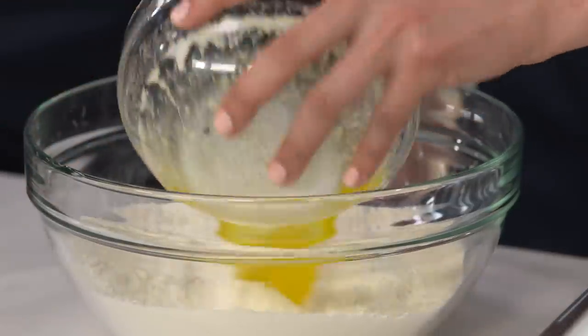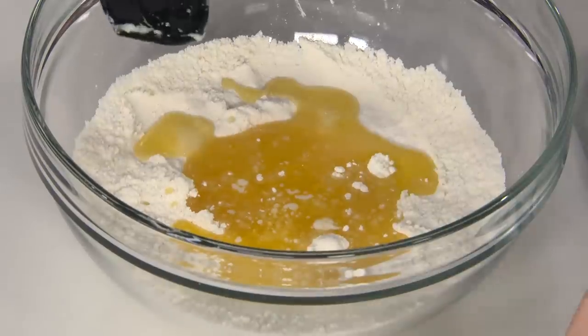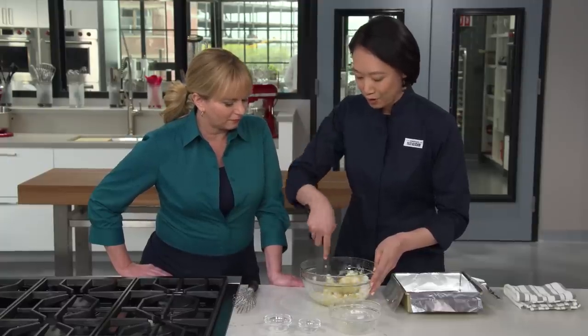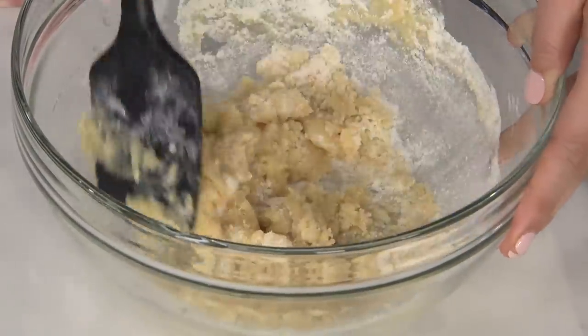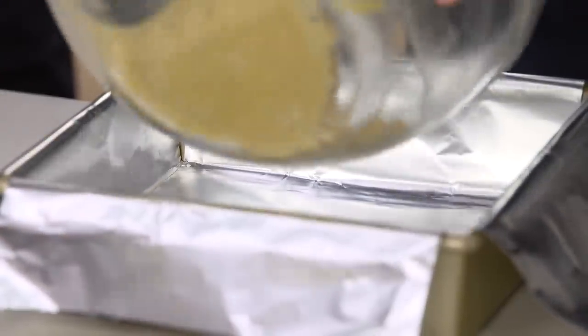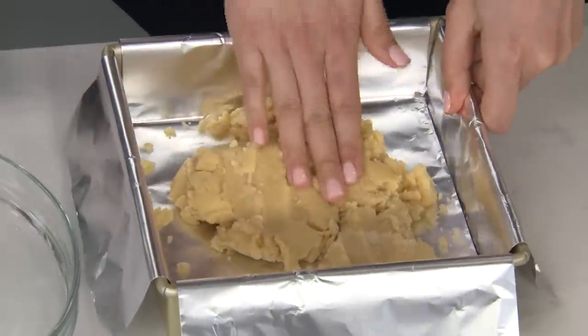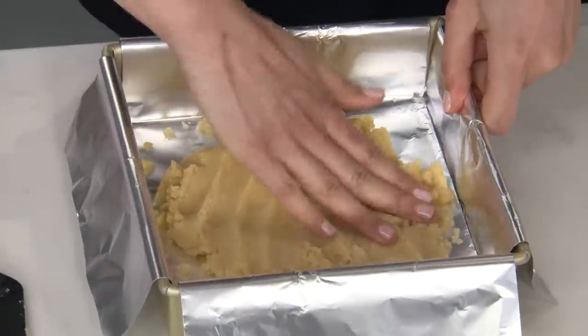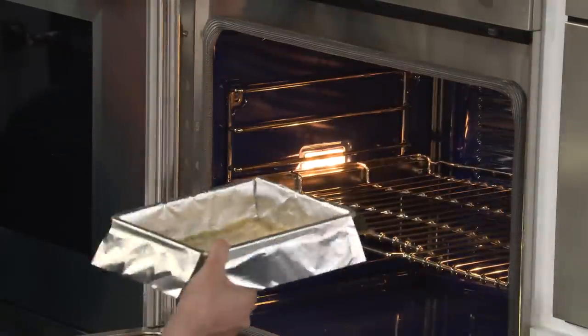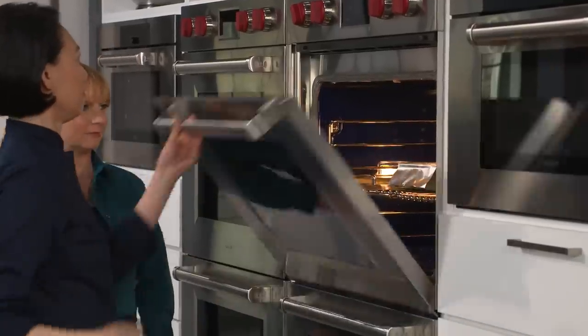Last up is our butter — eight tablespoons of melted unsalted butter — and I'm just going to stir that in. As you can see, it's a really pliable, almost batter-like dough. We're making our lemon bars in an eight-by-eight pan, lined with two foil strips — that makes cleaning up and getting the bars out a lot easier. I'm just going to press everything into place, making sure the bottom layer is very even so every bite has just the right amount of crust and filling. I'm going to pop this into a 350-degree oven on the middle rack until it's dark golden brown, 19 to 24 minutes.